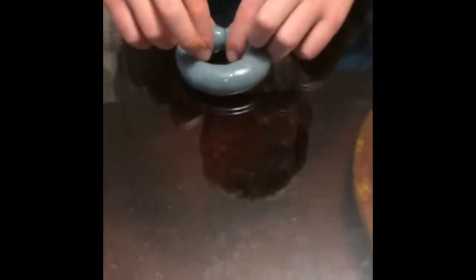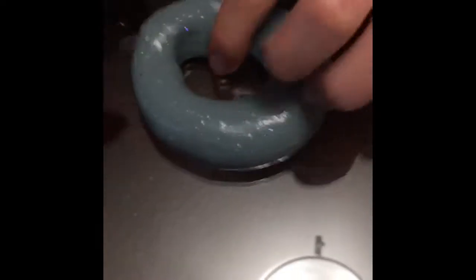Next thing with the slime — you can make a sculpture or a shape. I'm making a donut. You gotta have ten donuts. Now after that you gotta eat.